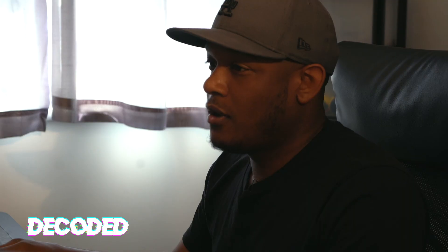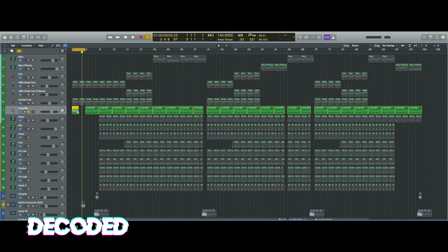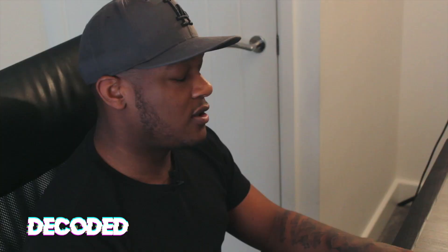Originally, when I made the melody, it was halftime. What I did is speed it up — basically it was halftimed to 140 tempo, and I just double-speeded it. I sped it up to double speed, and it turned out like this.